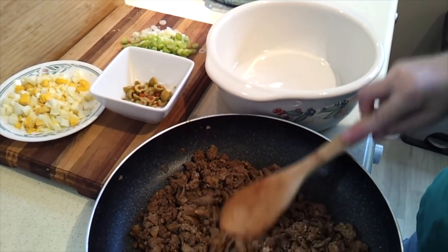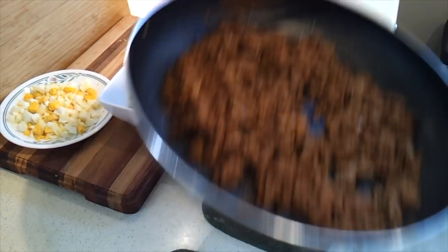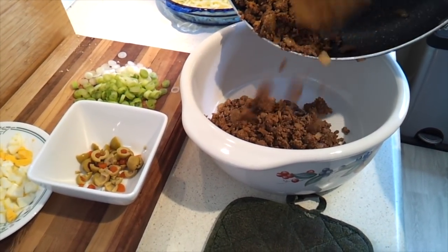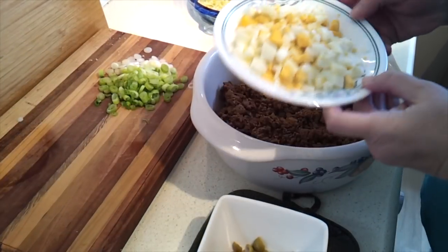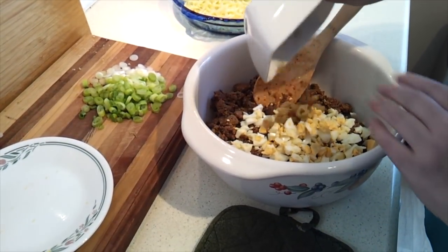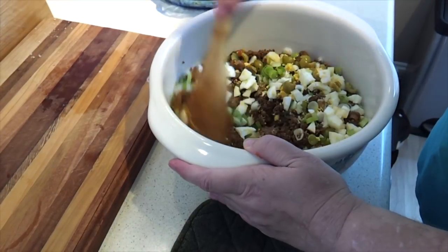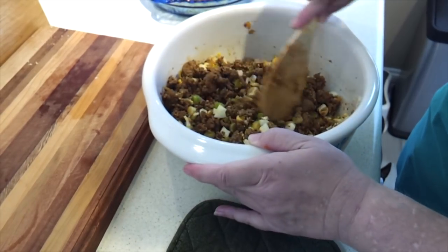Now I'm just going to take this cooked meat mixture and transfer it to a larger bowl. Because it's hot I'm just using a ceramic one, but any bowl that can take the heat is fine. To that we're going to add our chopped boiled egg, chopped olives, and our chopped green onion. Just mix that together well and then set it aside while we make the dough.